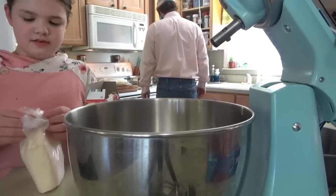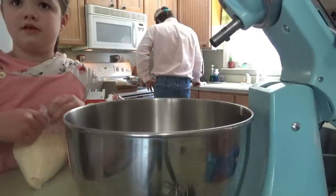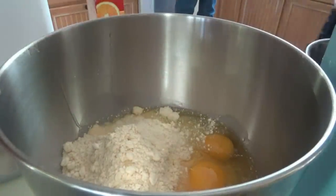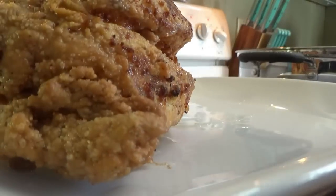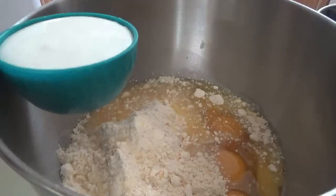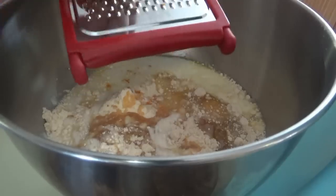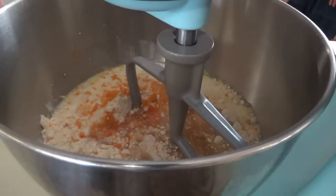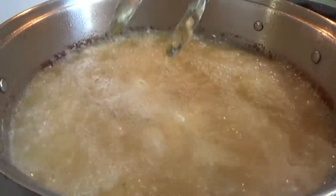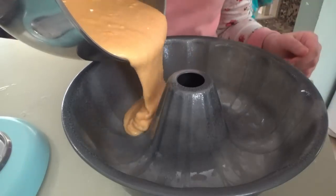All right, we're going to do this a little different than the box says. Go ahead and put in the cake mix and the three eggs, but we're not going to put the water. We're going to do half a cup of orange juice and half a cup of buttermilk.